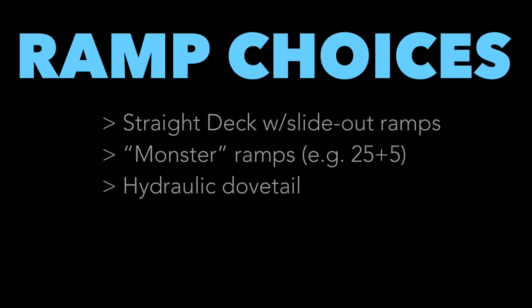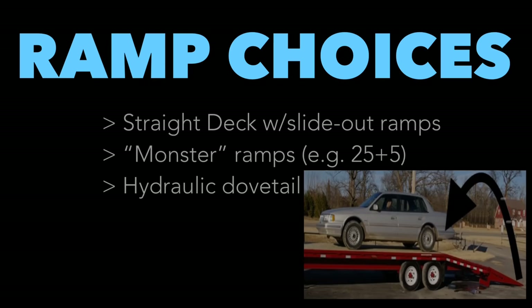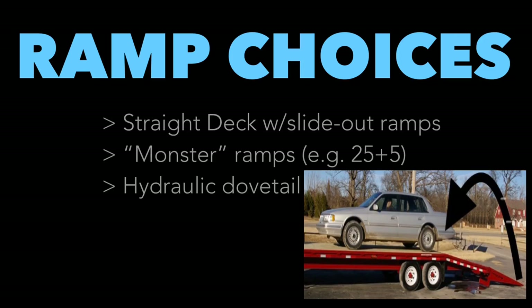The main con of Monster Ramps: if you're hauling a load in second position — say something that rolls up the ramps and needs the full remaining trailer space — once it's loaded, you can't fold the ramps back down because that load is sitting right where the ramps would go. For example, with a 25+5 trailer carrying a 20-foot partial up front and a second load in the rear, the second load occupies the spot where your ramps need to fold. That, to me, is the biggest downside.